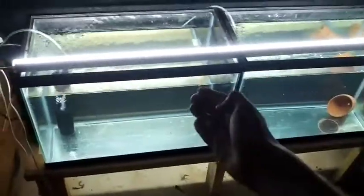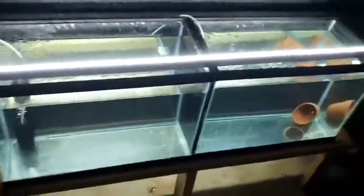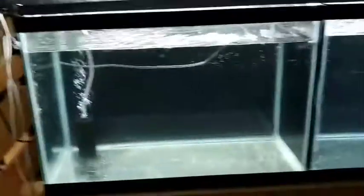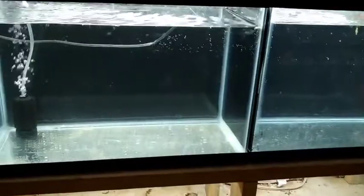So yeah, those guys are growing out pretty good, got some new fry in there. Just a quick little video — I wanted to show you guys that I did get these tanks set up. Now I have seven tanks set up in the fish room, which is okay. Just wanted to post a video showing that. I'll see you guys next week, God bless.